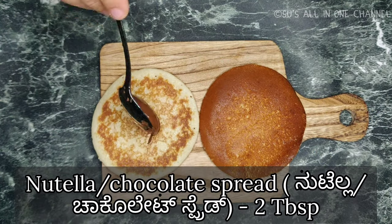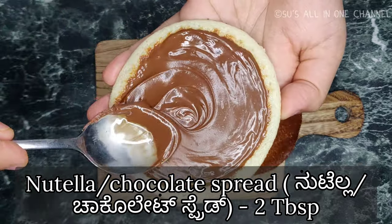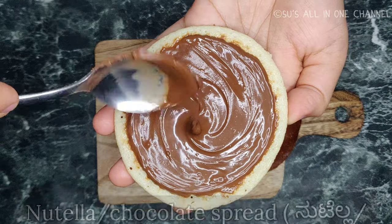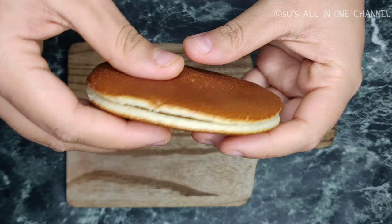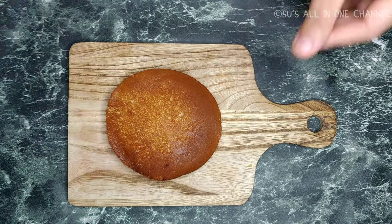Traditionally in dorayakis, azuki bean paste is applied in the center, but I am using a hazelnut spread. You can also use a normal chocolate spread. Azuki beans are very similar to rajma that we get in India — they boil it and cook it with sugar. Once we apply the chocolate spread in the center, close it using another pancake and give a gentle press on the edges. Our dora cake is ready!